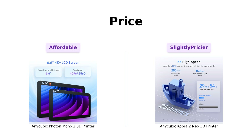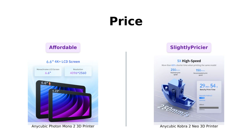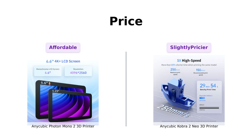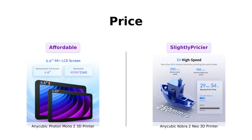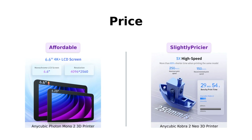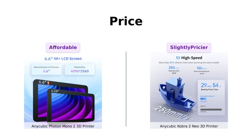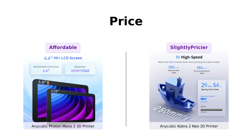Let's talk about the elephant in the room first: price. The Photon Mono II comes in at a cool $229. Not bad, right? It's like getting a high-end gadget without needing to sell a kidney. On the other hand, the Cobra II Neo is just a smidge pricier at $239. Ten extra bucks — that's like giving up two lattes. So if you're super budget-conscious, the Photon Mono II might be your new best friend. But hold your horses — we've got more to unpack.